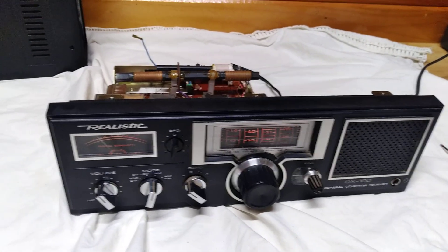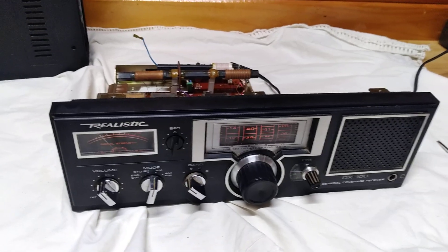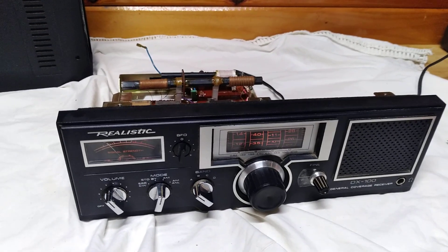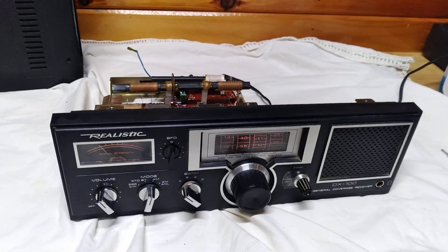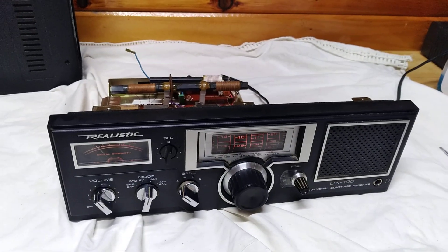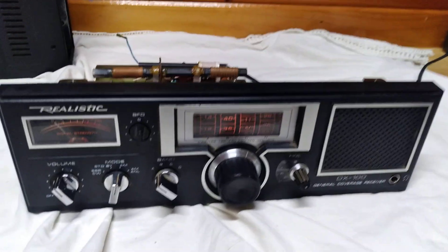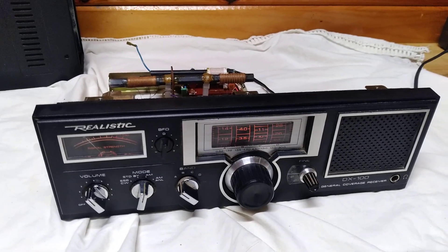We've got a raffle — I'm giving away a cuckoo clock. It's a Pine Tree State Restorations raffle. All you've got to do is put a comment on the video so I know who you are, and at the end of 30 days — we've got about 28 more days to go — someone's going to get that cuckoo clock sent to them for free. Thanks again for watching Pine Tree State Restorations and the DX-100. We will see you soon.